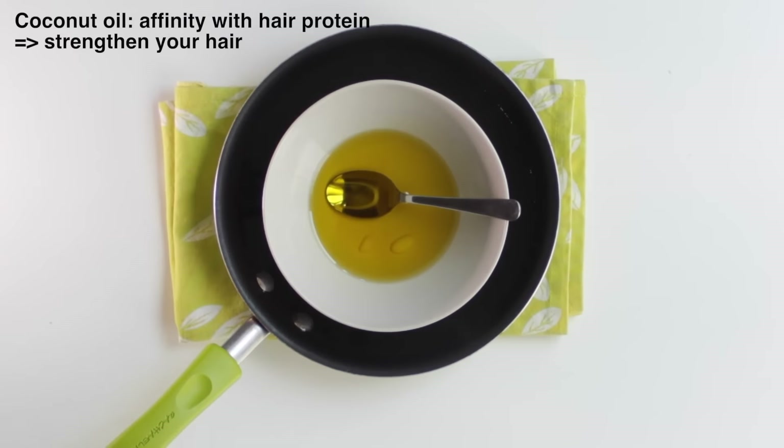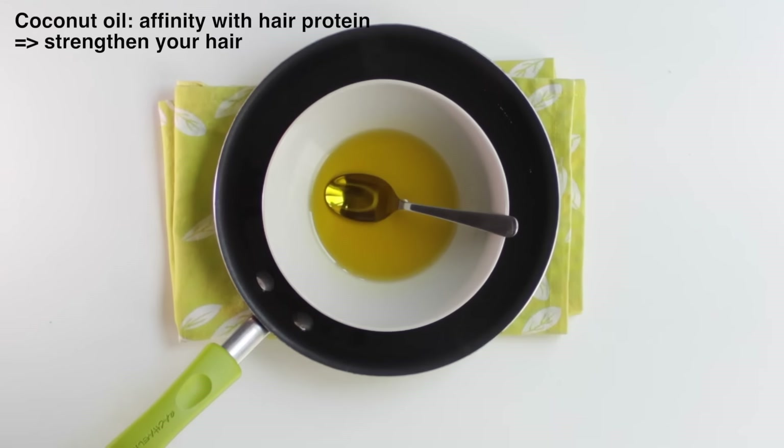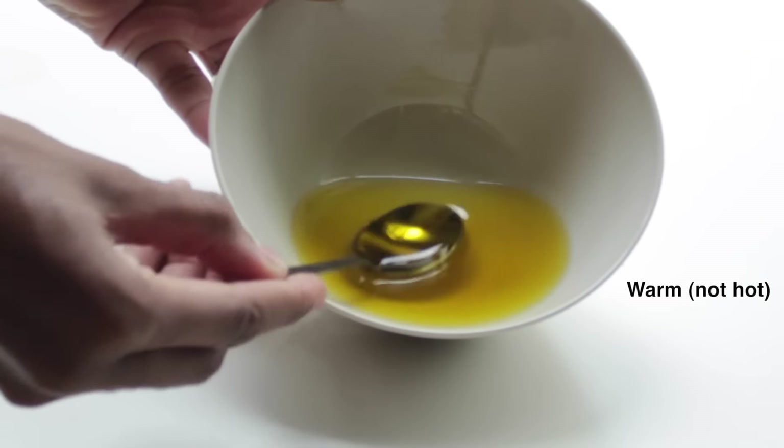If you decide to use coconut oil, it's a very good oil because it's got affinity with the hair protein, so it will strengthen your hair as well. Now that my oils are warm, I will start by separating my hair in four sections — it will be easier for me to apply my treatment.